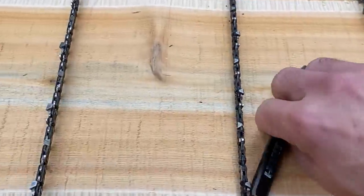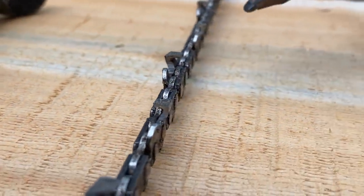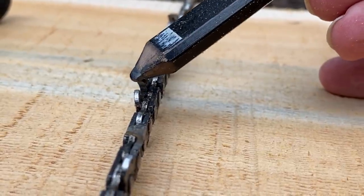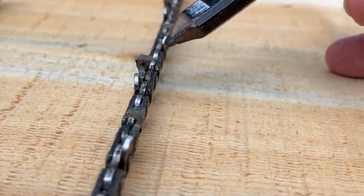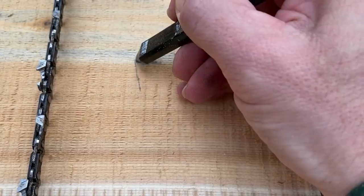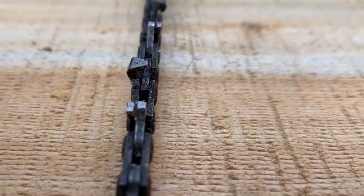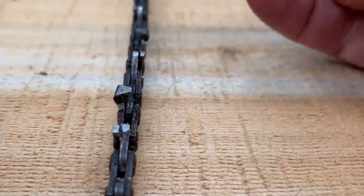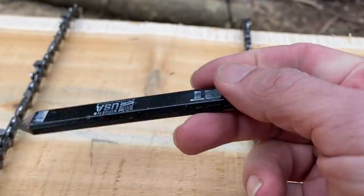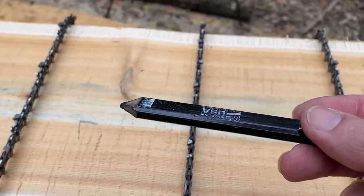I'll go over these quickly in case you don't know this — most of you probably do if you're getting into chainsaw milling. This is a full chisel chain. You can see it's got this sharp corner on it — if you looked at the tooth from the front, it has a sharp square corner. This one here is a semi-chisel chain — the cutter tooth has a rounded corner. Generally, the full chisel chain will cut a lot faster than the semi-chisel, it's more aggressive, but they don't stay sharp as long.